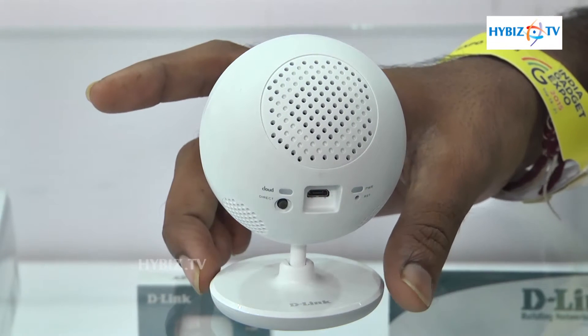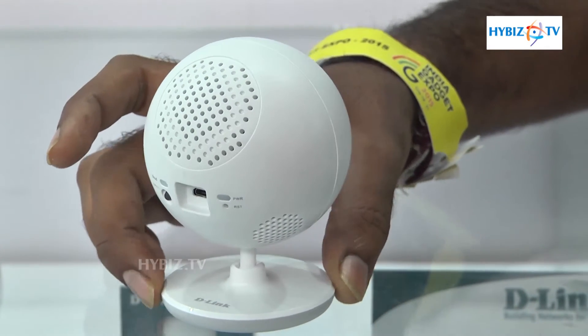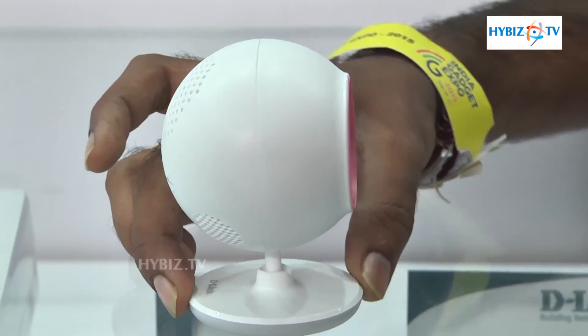It also has a lullaby player. What that player does is allow us to play songs remotely, like children's songs, so the child can listen to them.